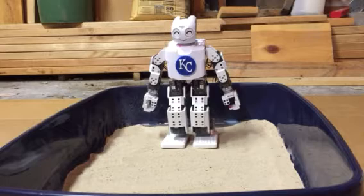This is humanoid robot sand test number one. My Darwin Mini is standing in for C-3PO. This is a test to see how well a humanoid robot can walk in the sand. This is one of a series of tests I'll do.